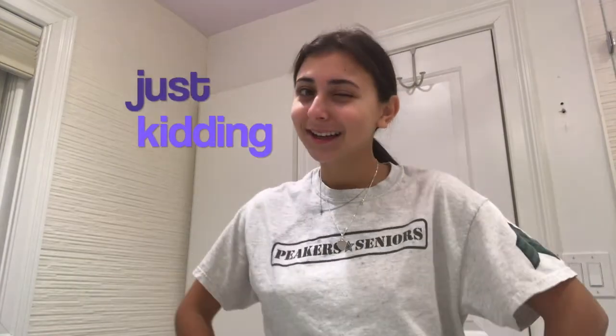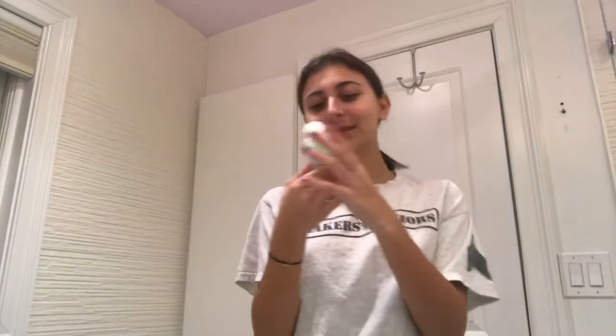That's it for the teeth part of this video. Now I'm gonna move on to the skin part that everyone's been waiting for. I have amazing skin, so I'm using the Mario Badescu enzyme cleansing gel — I'm putting water on my face first, obviously, and then I'm gonna apply it.